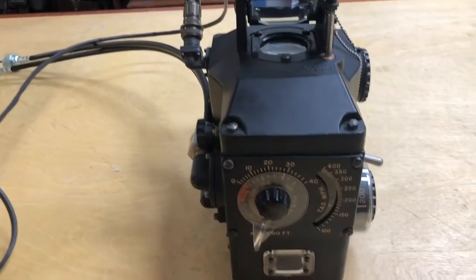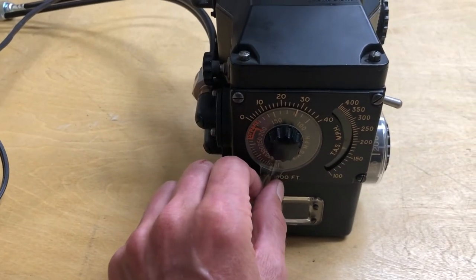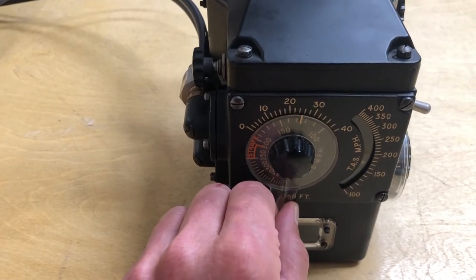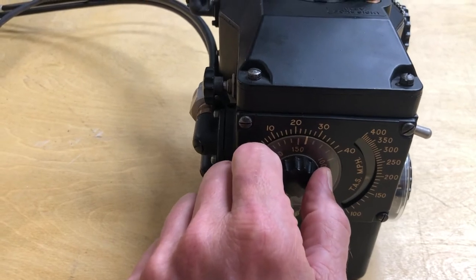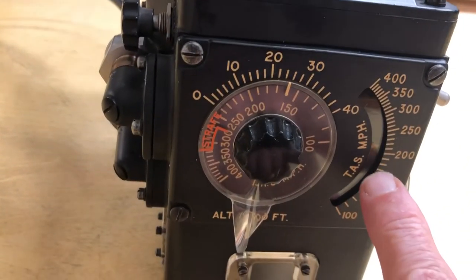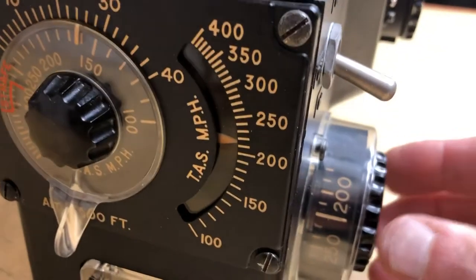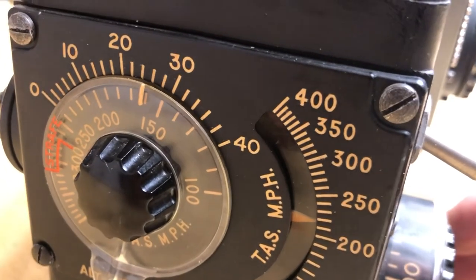It had a simple mechanism for calculating the true airspeed. The plastic knob was set at the correct altitude — in this case we'll use 25,000 feet — and then we'll line up the indicated airspeed of 140, which gives us a true airspeed on this calculator of about 210. We then set in 210 on the true airspeed knob here.